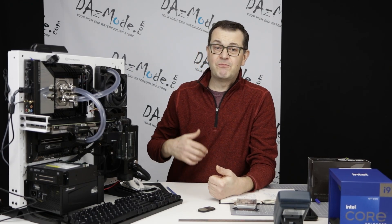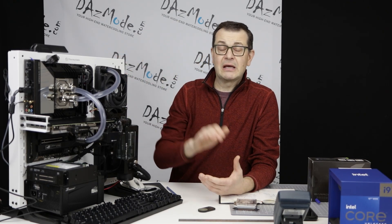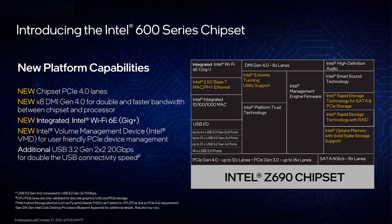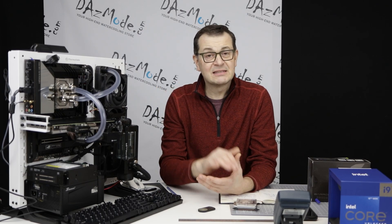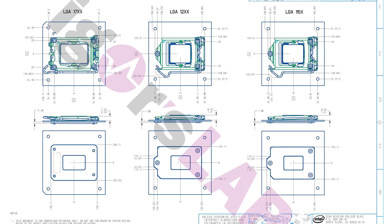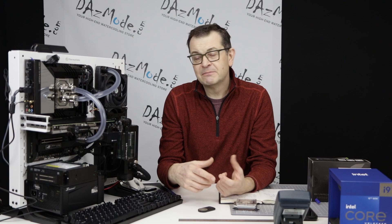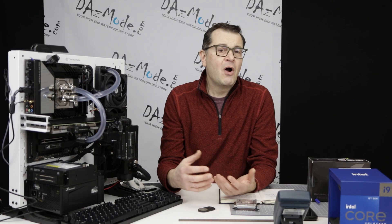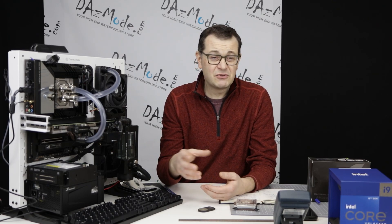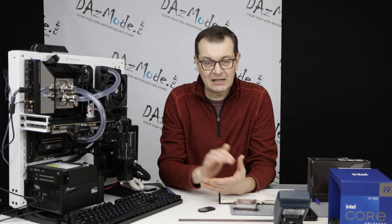Another reason I moved forward with this project was that Intel released the newest motherboard and CPU platform. What is new is that they finally, after a gazillion years, changed the socket. Before, we were forced to buy new motherboards and CPUs, but the distance between screws and the socket design itself was pretty much the same. So all you needed to do for water cooling was take an old block, move it to the new motherboard, and call it a day — it was perfectly fine.